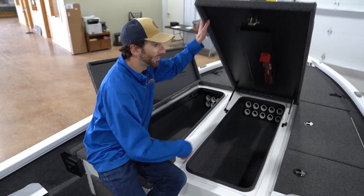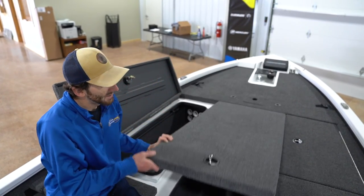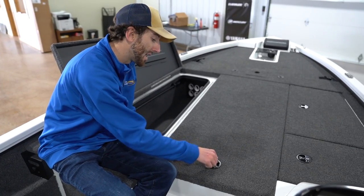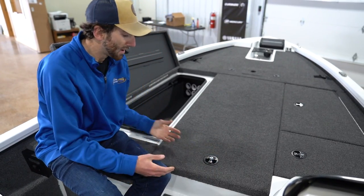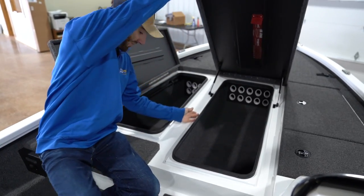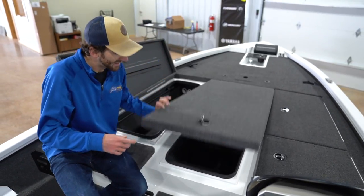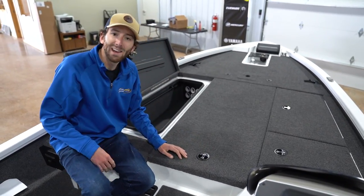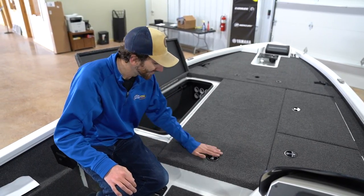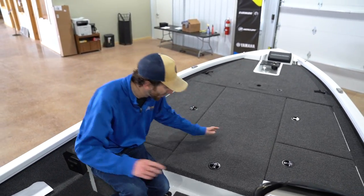I'm going to put a ruler here in case you need to measure one. These compression latches are a big part of these lids — they really press that seal down. So you've got channels and the rubber seal and this latch — basically the Hoover Dam between these boxes. All that money you spent investing in that tackle and good equipment, they kept it in mind to protect it, even in an aluminum boat.